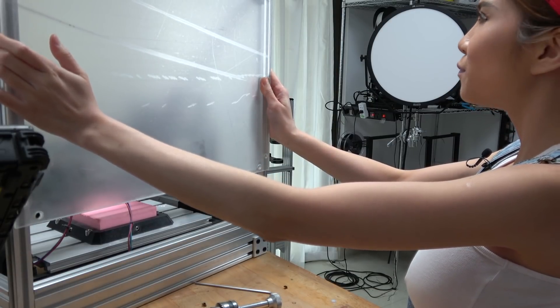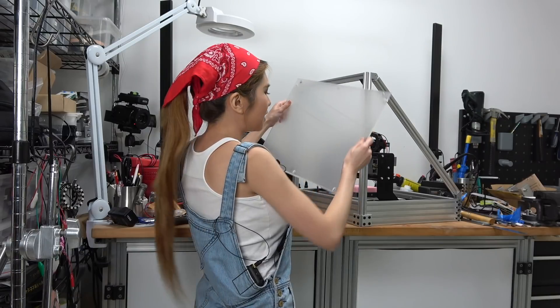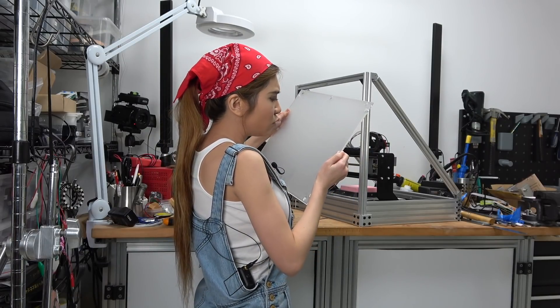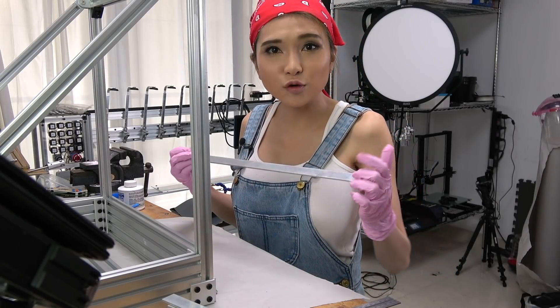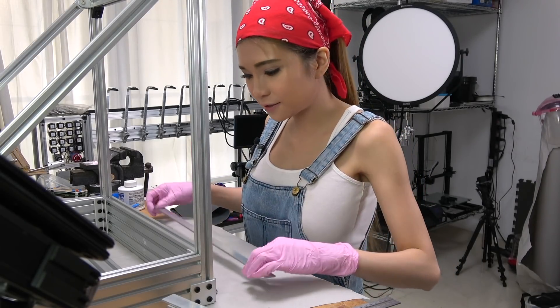The holes are a little bit messy — I think it's the settings, but I am going to fix that. I am going to mark this first and then make some holes.